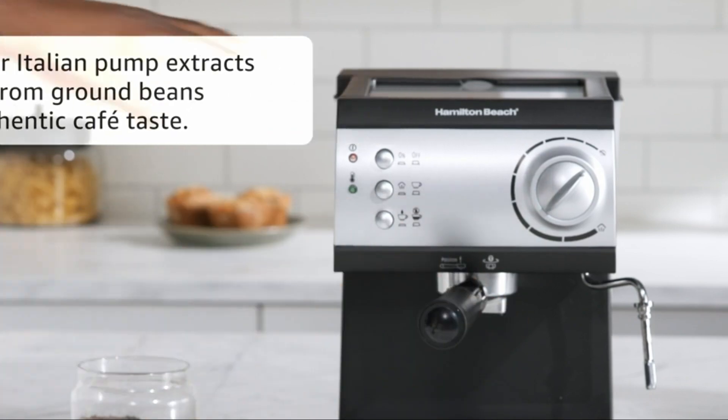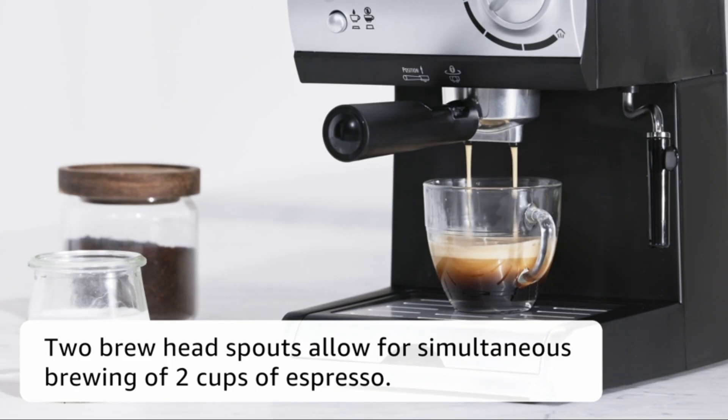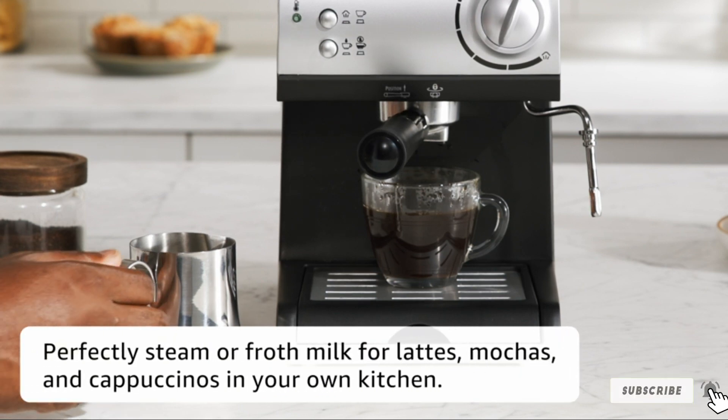However, this machine is supposed to be for making espresso, and it doesn't make it very well. The frothing power is pretty weak and it takes a long time to heat up. It also doesn't make a very good cup of coffee compared to the others, and the construction is flimsy.